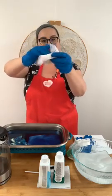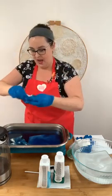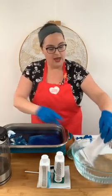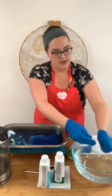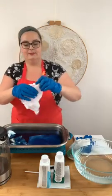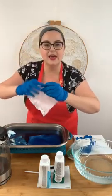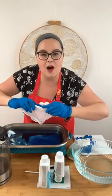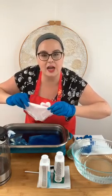I'm just doing a fun little scrunch — there's no rhyme or reason. I'm scrunching it up and putting it right down in there. For this one, let's see what a roll looks like — I'll try rolling it up and placing it in the dye bath.